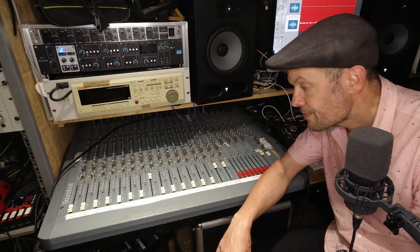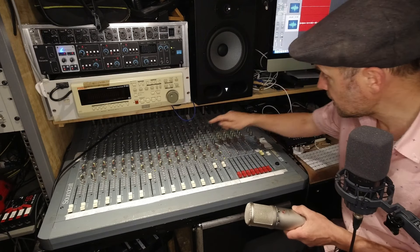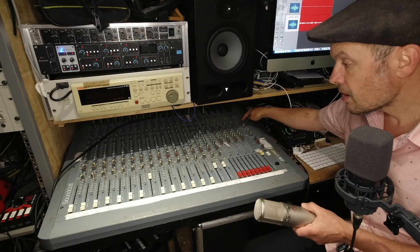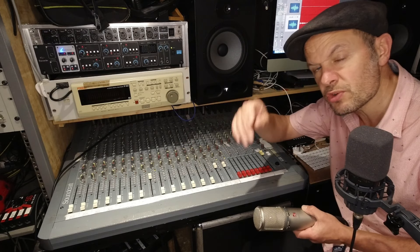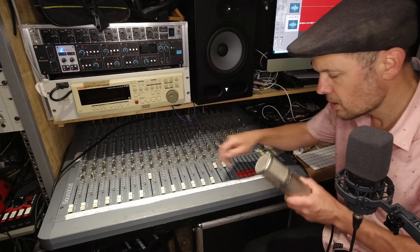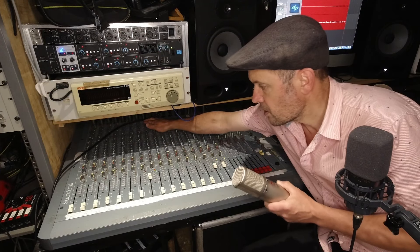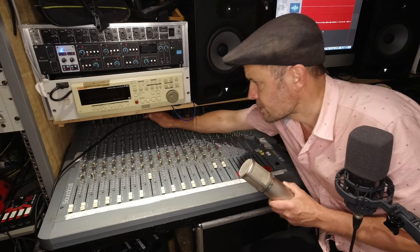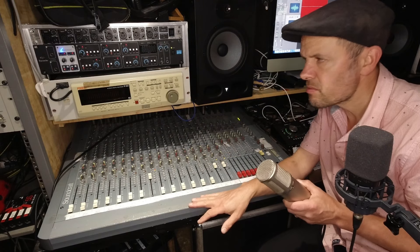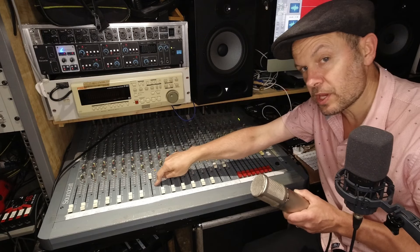I'm going to speak into this microphone with a button pressed that lets me see on the meter whether the level is right. At the top it's too loud; just registering a couple of lights at the bottom won't be high enough. One, two — that's pretty good. There's a gain control so I can turn it up or turn it down if it's too loud.